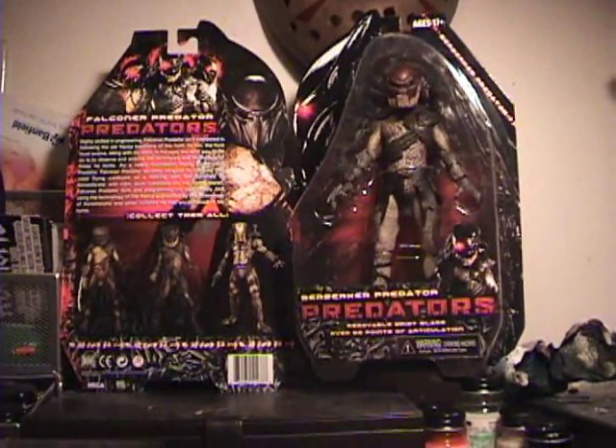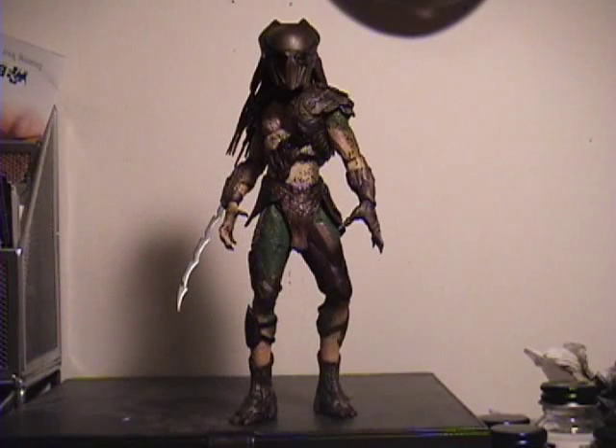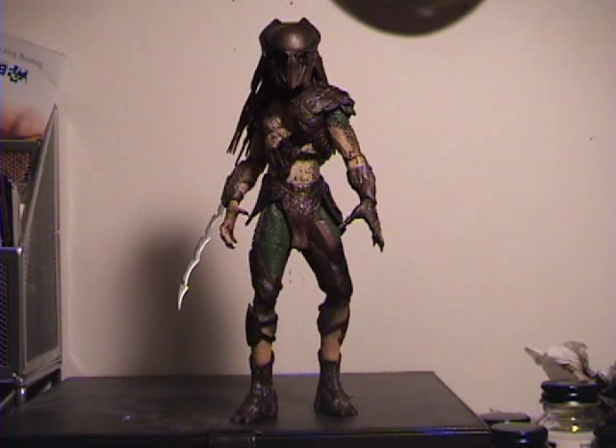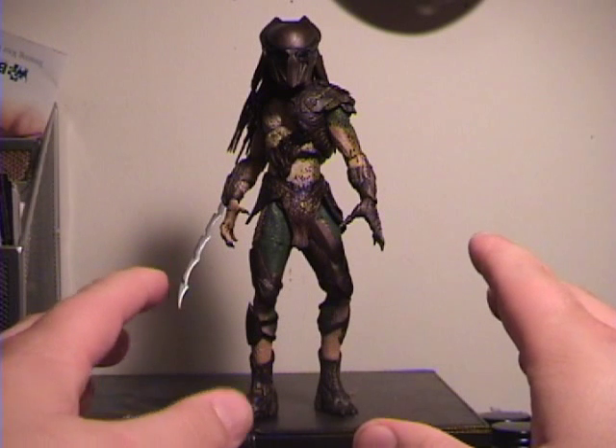I'm going to cut the video here, get these guys opened up, and we can talk more about the figures. Alright guys, here we have Falconer out of the package. I really like this guy — I'm so happy I picked him up. The detailing on him is really great. I know a lot of people have been comparing these to the Hot Toys figures that are coming out, but I don't think that's a fair comparison at all seeing these are a tenth of the price. Definitely a nice figure — nicely painted, nicely detailed.